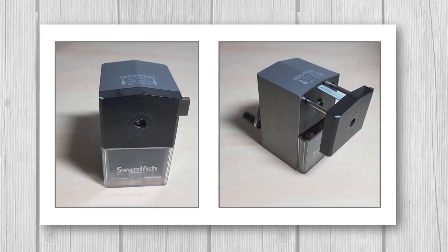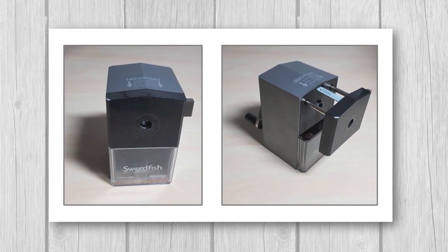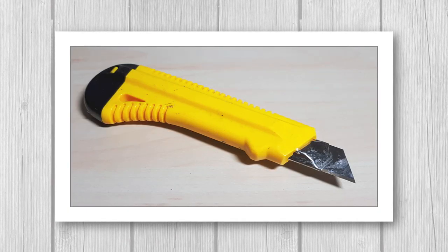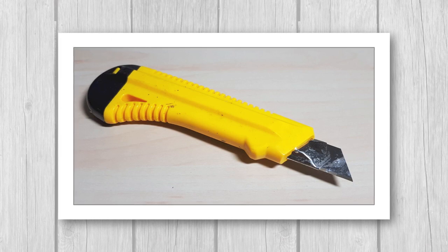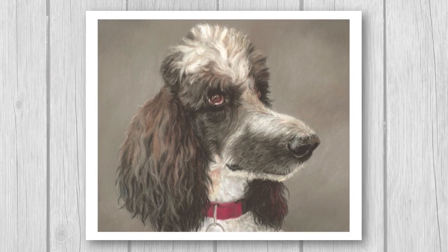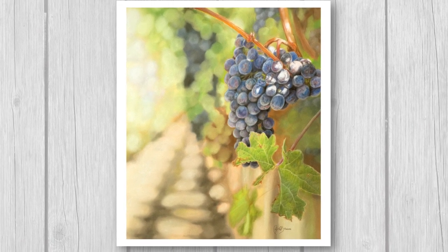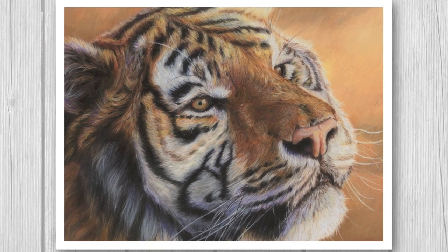I only really use the crank handle manual sharpener when I definitely need a fine point, which is usually only on the last layer of final details or when I sign my name. I mainly use a craft or Stanley knife to remove the wood casing on the outside of the pastel. Here are some examples of pastel works I've completed without having a sharp tip on my pastel pencil for 99% of the painting — you can definitely achieve realism without that really sharp point.